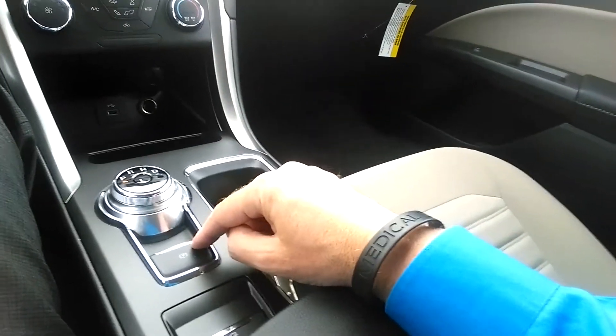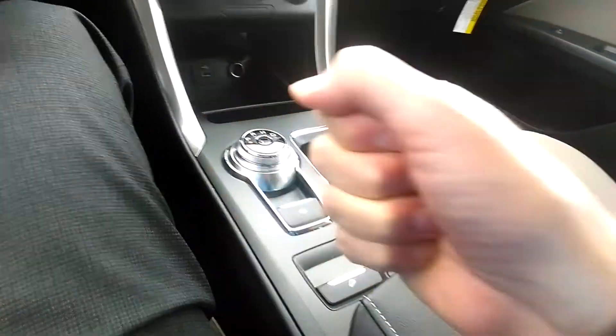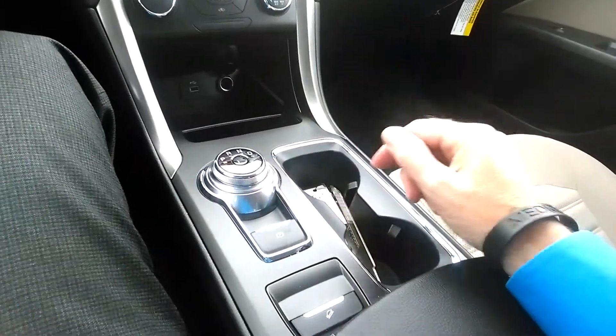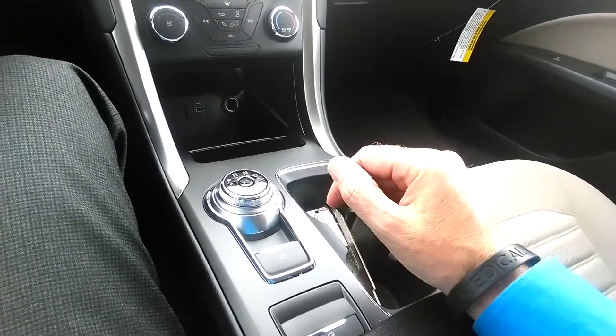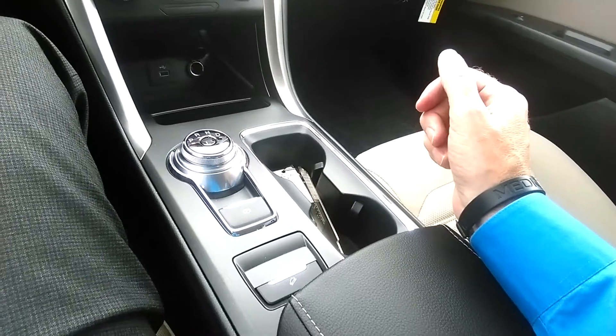As well as the parking brake — it's no longer the foot brake or the old style pull type. It's an electronic parking brake. You just flip it on that way, the brake is on, push it that way and it comes off.